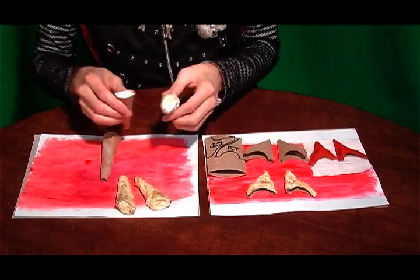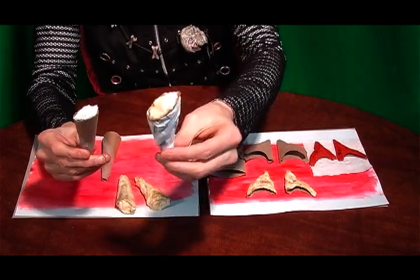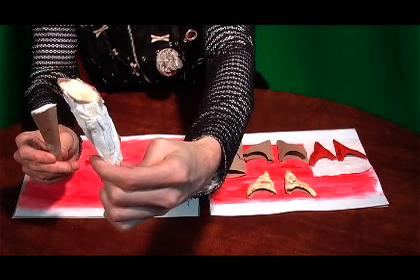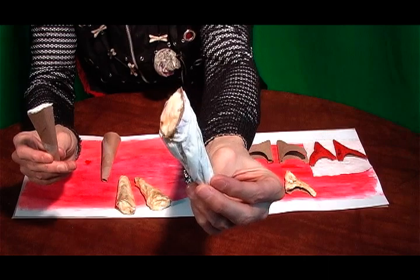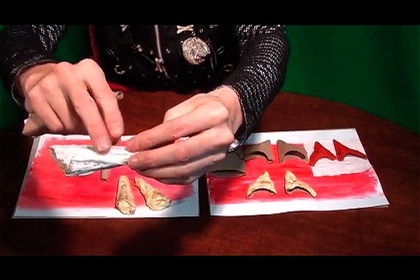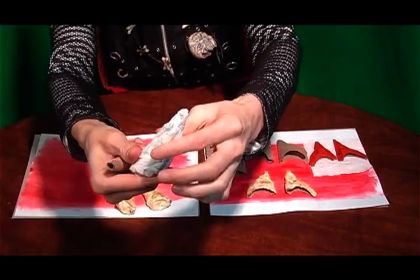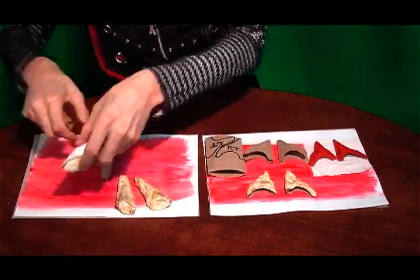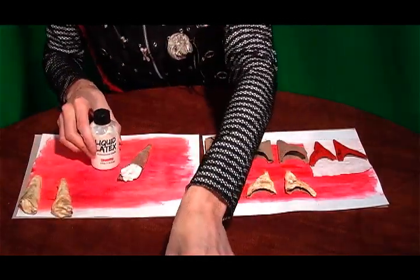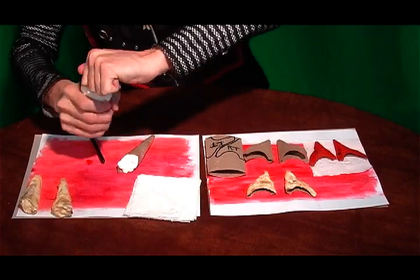The next thing we're going to do is apply the liquid latex to the cardboard and then put tissue paper using the liquid latex around the horn. But you want the horn to have these indentations, so you want to take the tissue paper and fold it in little pieces so it's texturized. I'm going to take my liquid latex and my brush and be using tissue squares — this is a really simple process.